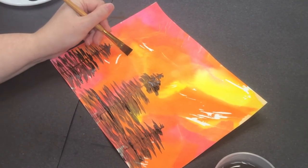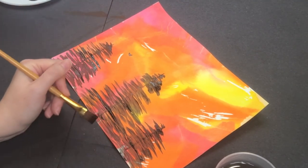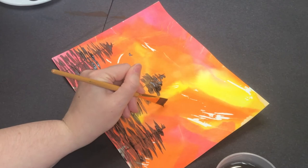Add some extra detail by painting in some birds. I'm using the tip of my brush to paint some small, simple V-shapes that look like birds in flight.